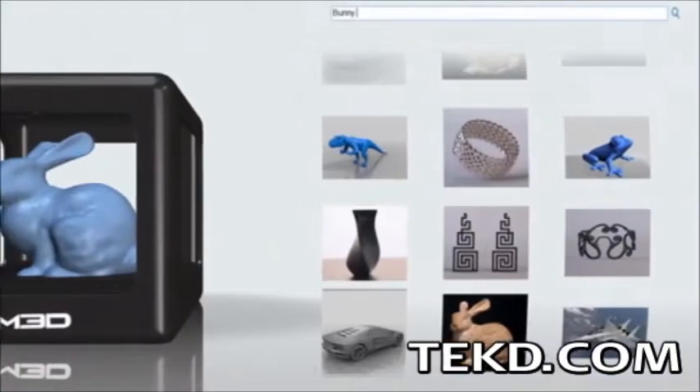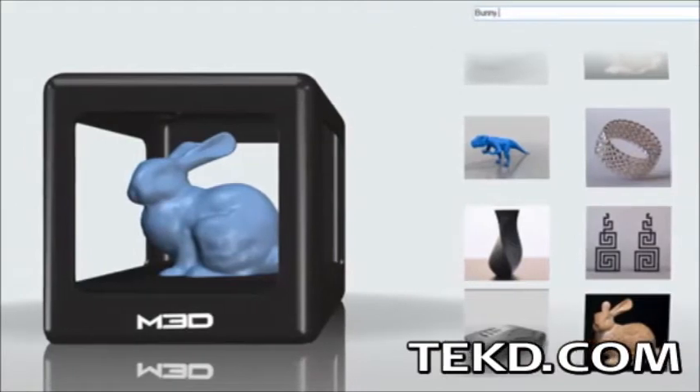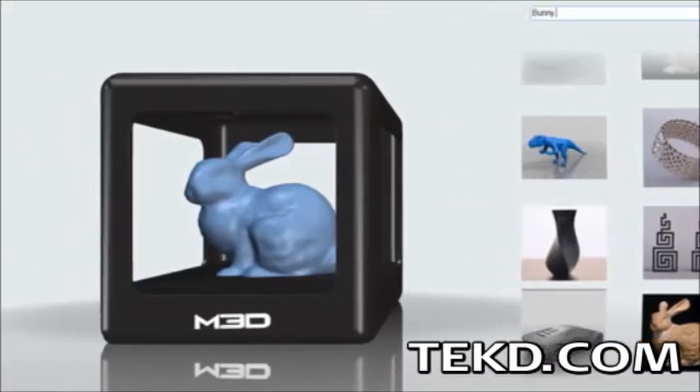Printing objects is as easy as selecting a model from the library in the included software and sending it to the printer, which will automatically calibrate and level.